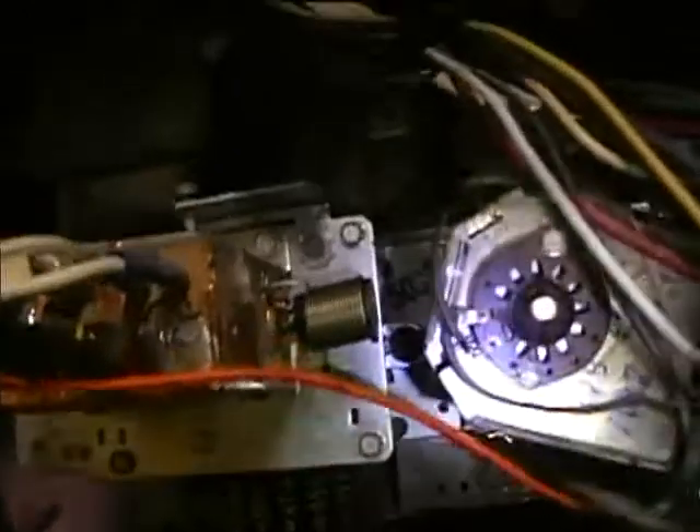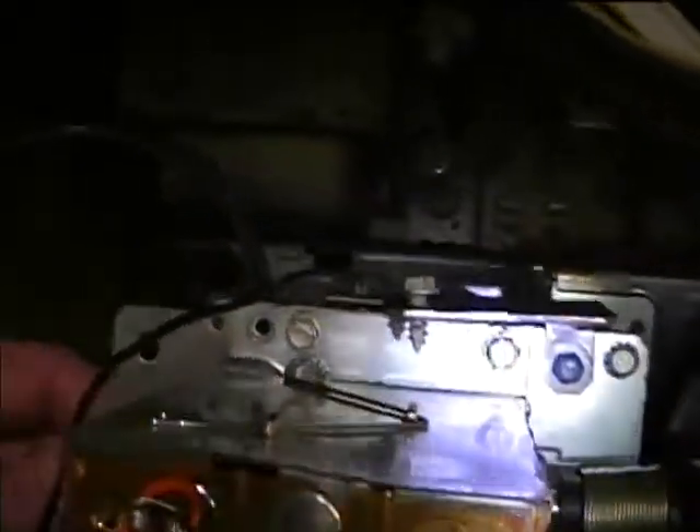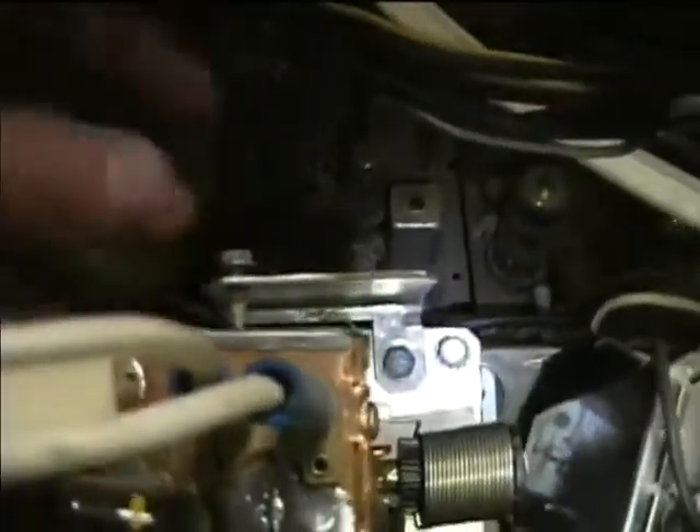Here's how the tuner unit mounts onto the chassis for transporting in the service position. On the side of the tuner unit are two little tabs, and there are two corresponding tabs on the chassis — you just put it on the tabs and slide it, then this bolt connects to the mounting brace. I'll do that so we can transport this down to the workshop.